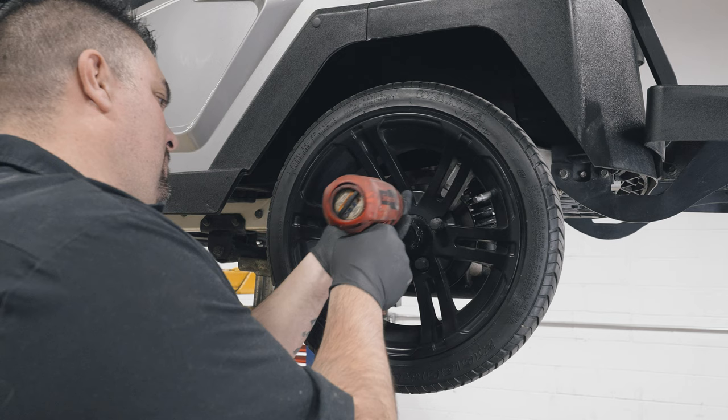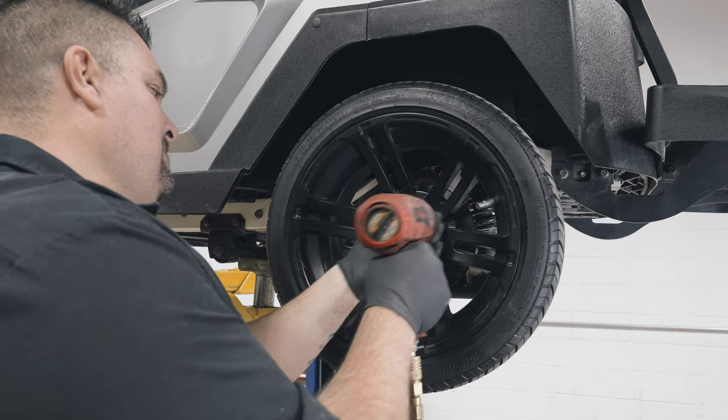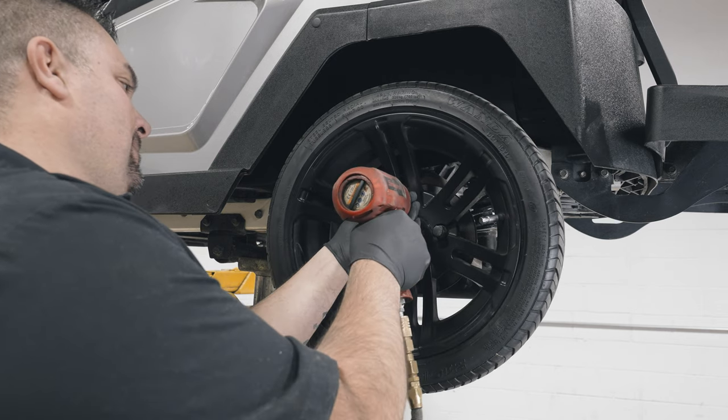Once all the tubes are secured, you can begin routing and securing the wires using zip ties. Be sure they are away from moving parts or any heat sources. Damage to the wires will void the warranty.